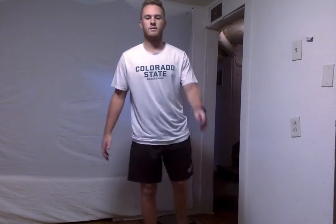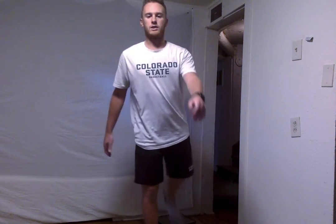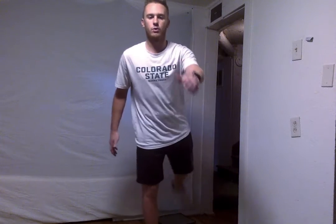Alright, we're going to switch that to our left leg now. Good work. These want to be slow and controlled. Really get those legs warmed up. Alright, and 4 more — 2, 3, and 4.